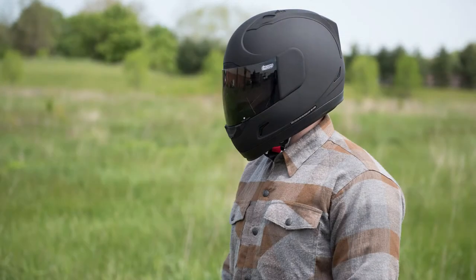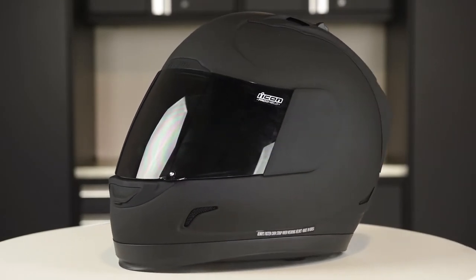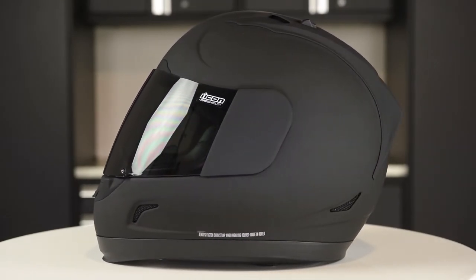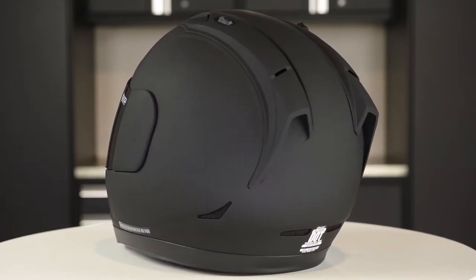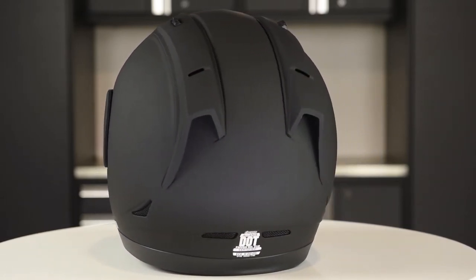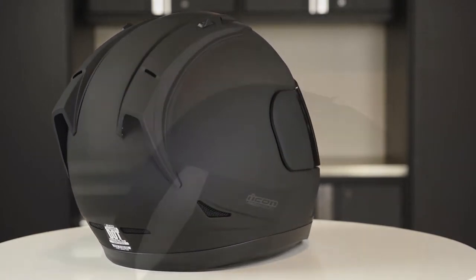It offers plenty of venting, a removable washable liner, and DOT ECE approval. The Icon Alliance Dark comes in a matte black and as a bonus, also includes a dark smoke shield along with a standard clear one. For only $150, that's a tough price point to beat on a well styled DOT and ECE approved helmet with a pair of shields and a nice list of features.